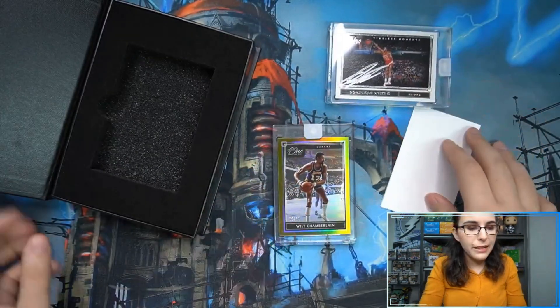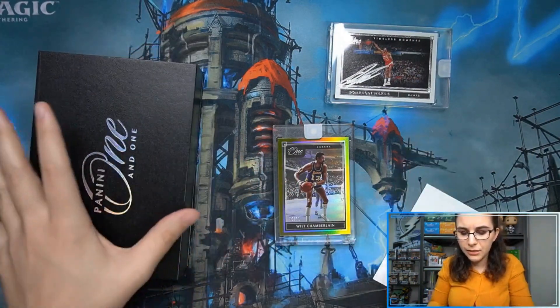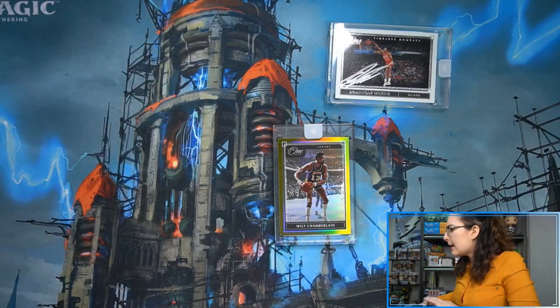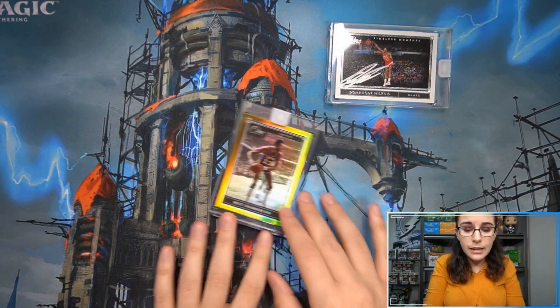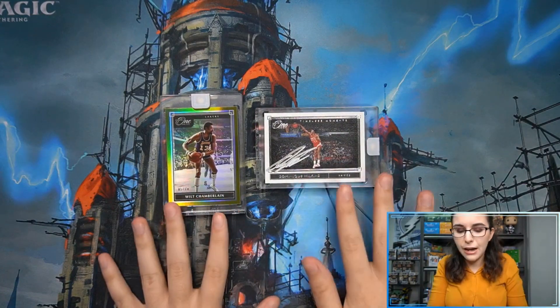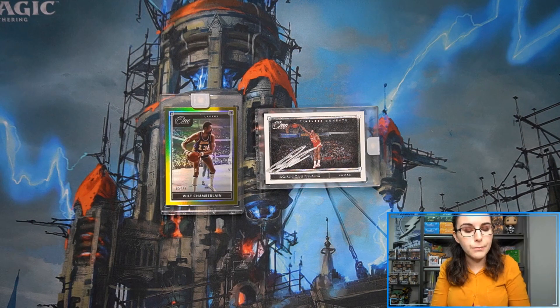These cards will be available on our eBay store for purchase if you guys are interested in adding this Wilkins or Chamberlain to your personal collection. Not sure when I'll get to that — either today, Friday perhaps, or next week. But if you can't wait and you want to know how much it is, you can always go ahead and message us on our website, which is linked in the description down below.